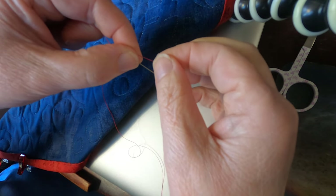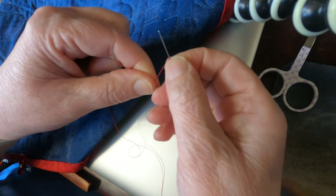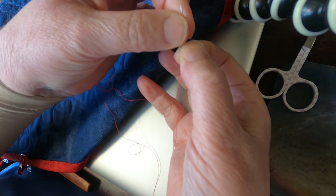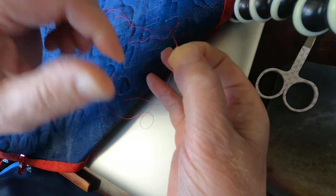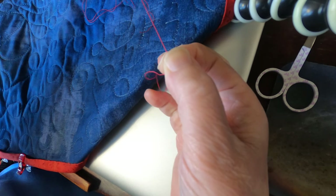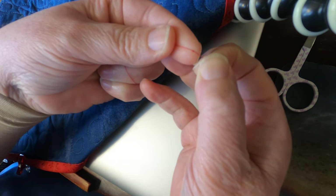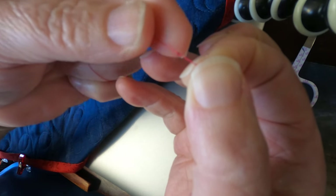I've got my thread parallel to the needle. I'm going to wrap it around now three or four times, slide that between my forefinger and thumb, and then pull this all the way down to the end, hanging on to the knot. There's a tiny knot right there at the end.